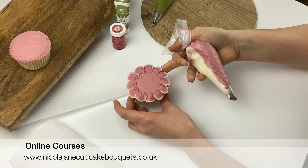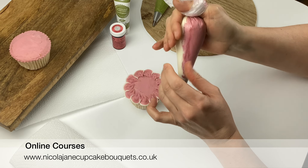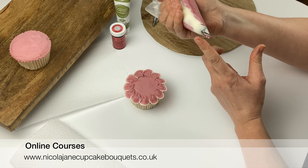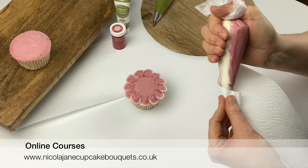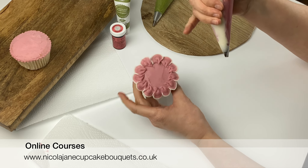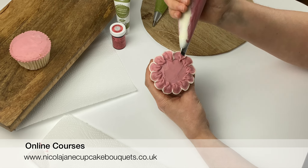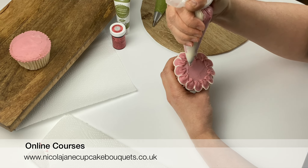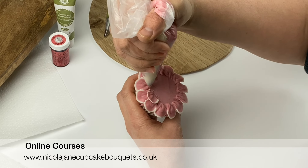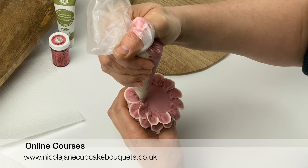There's your first row of petals done. Set the cake down and tighten up the bag because it's got splodgy — give it a twist around, make sure you've got that angle of the tip in the right place, and if there's any buttercream on your piping tip wipe it off on a piece of paper towel. Any buttercream on the piping tip is going to squash all the petals you've just put on. Now I'm going to do another layer, trying to come in between each petal.